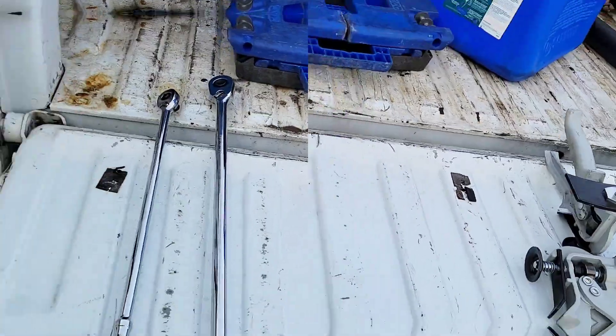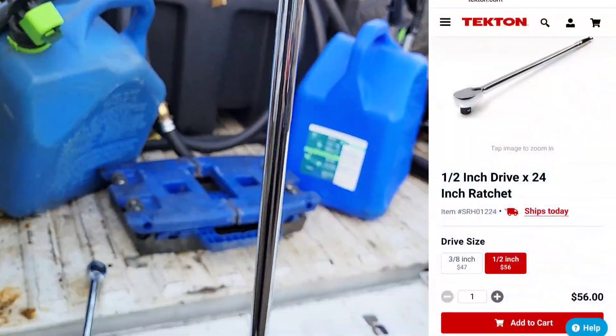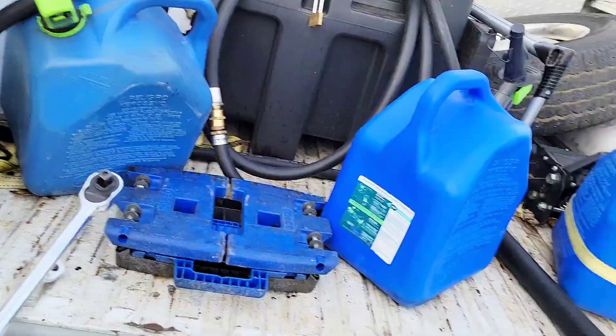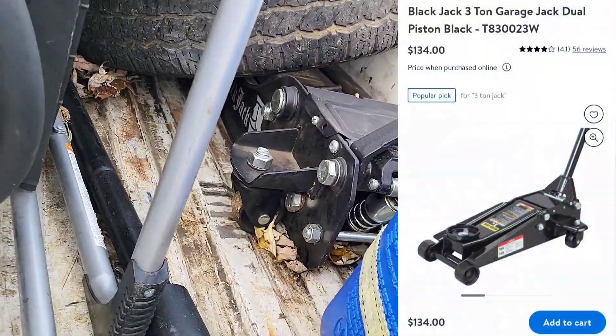Andy also sent these big long ratchets — this one's a 3/8-inch drive, probably two and a half feet long; this one's a half-inch drive, probably three feet. I don't have any big ones like that, so this is going to come in really handy. The jack we use is right here — a 3-ton low-profile jack, called the Black Jack.